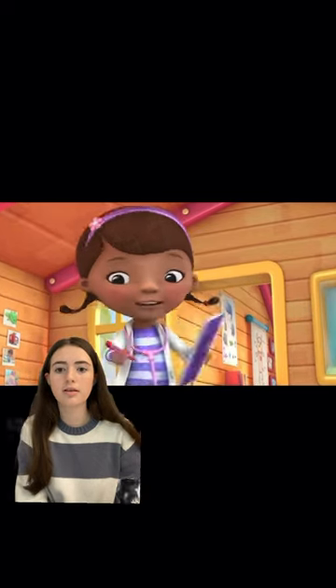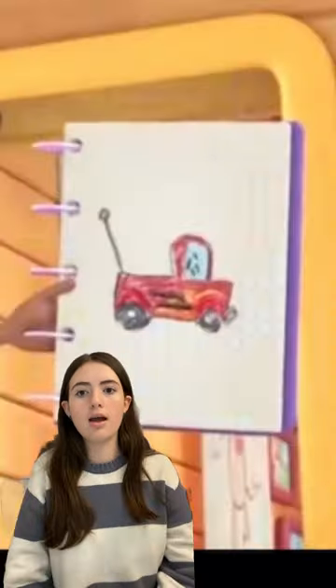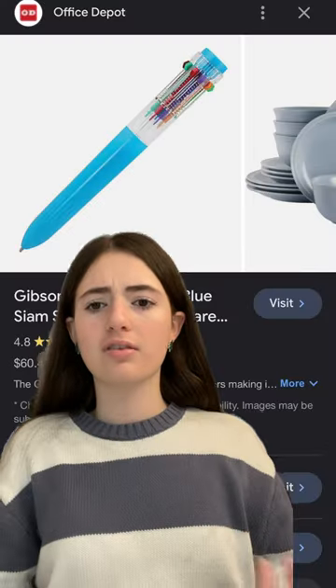If you watched Doc McStuffins as a kid, did you notice this? If you look closely at this clip, you'll see that she has one red crayon, and then without switching crayons, the drawing has more colors than just red in it. This really confused six-year-old me.